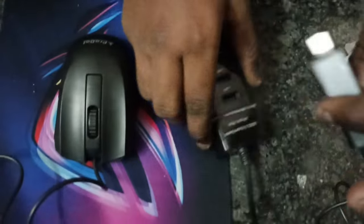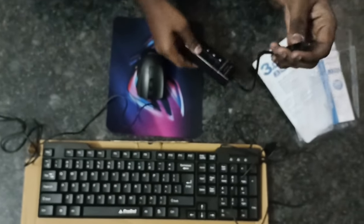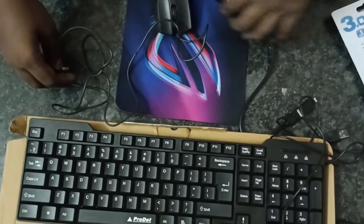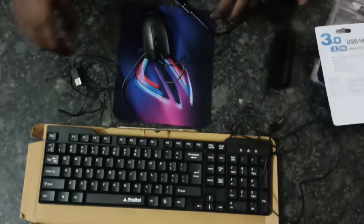Keyboard, mouse, USB connector, C-type OTG device. And then USB connector. Let's open it.